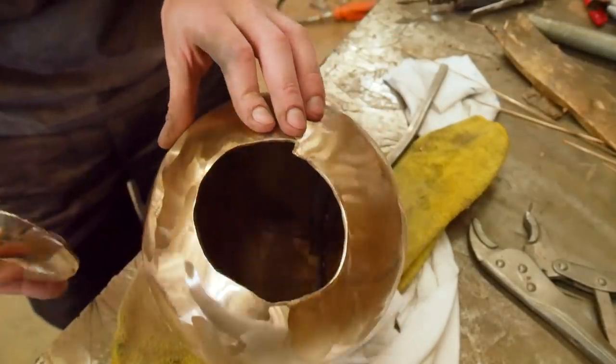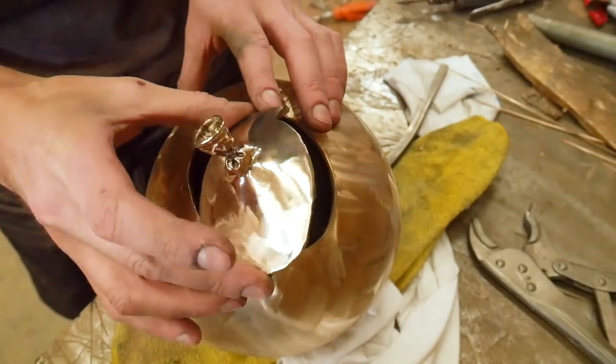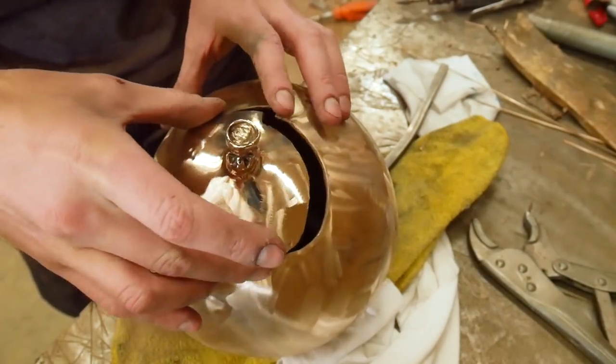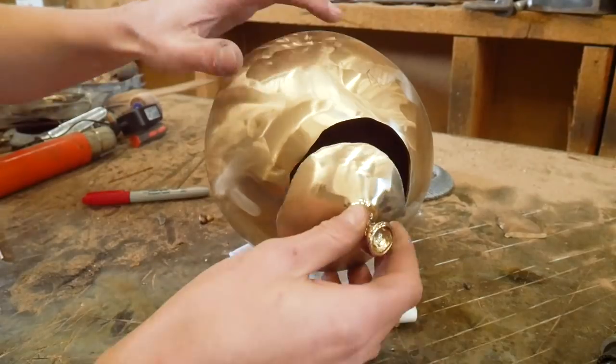I cut out some of the balloon knot prep — it's the same process. Also, if you watched part one, this is where I showed spending a lot of time making sure these pieces would all line up properly. It seems to have paid off in metal seeing them now.